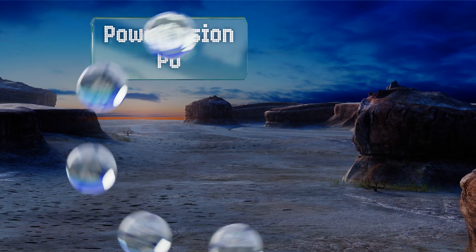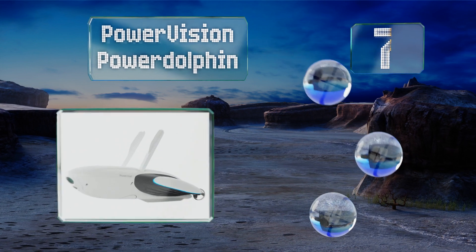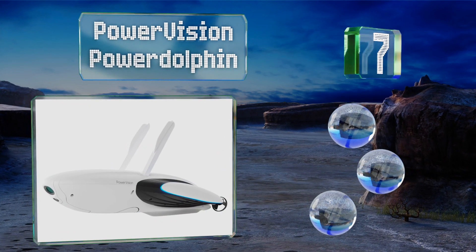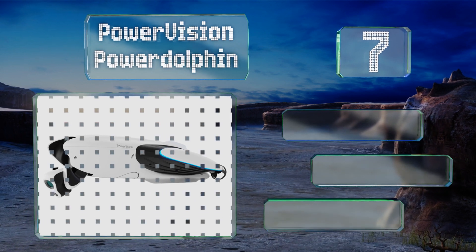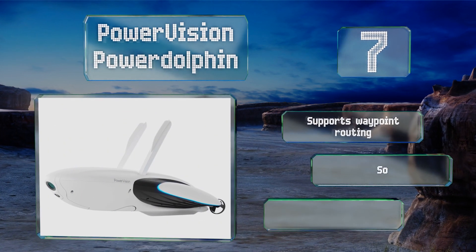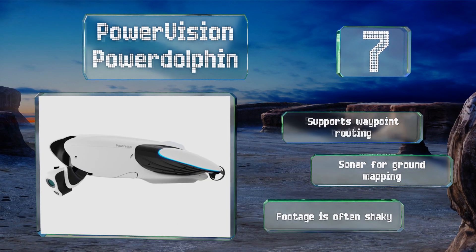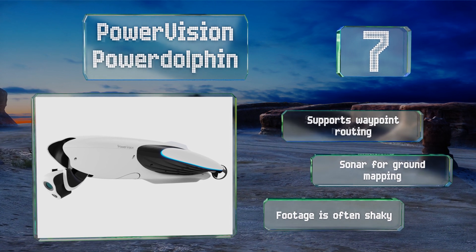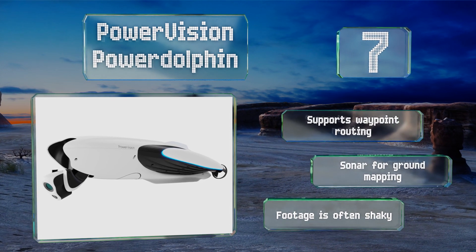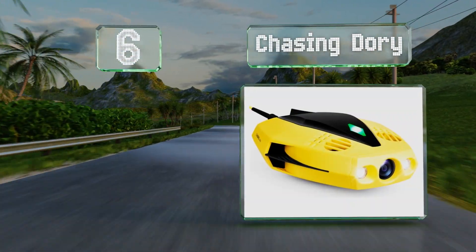Starting off our list at number seven, the Power Vision PowerDolphin skims along the water and offers a wireless control range of up to half a mile. It's got self-righting capabilities should it capsize and is equipped with a rotatable camera to capture videos above and below the surface. It supports waypoint routing and features sonar for ground mapping, but its footage is often shaky.